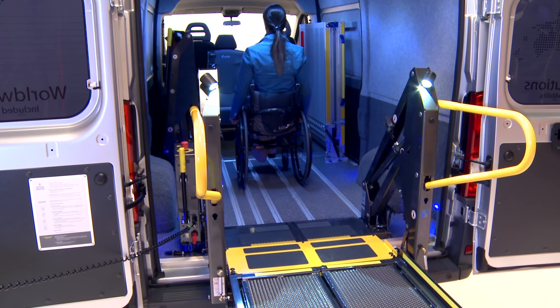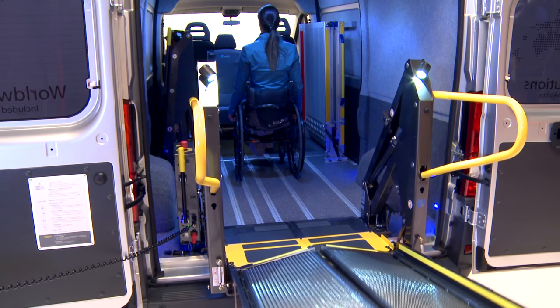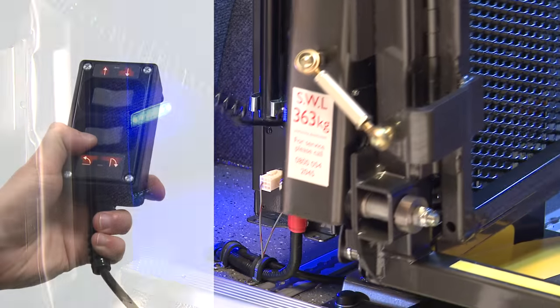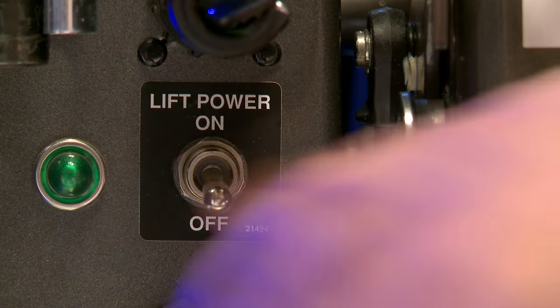Check the footprint of the lift is clear from obstructions and there is sufficient space at the back of the vehicle to allow the lift to fully stow. Press the stow button until the lift is fully stowed into the vehicle. Turn the power off.